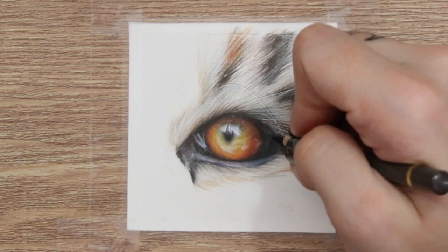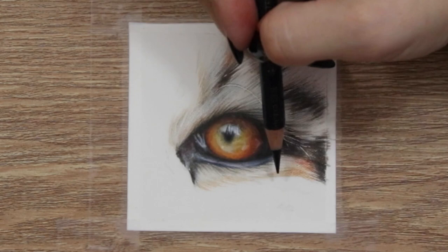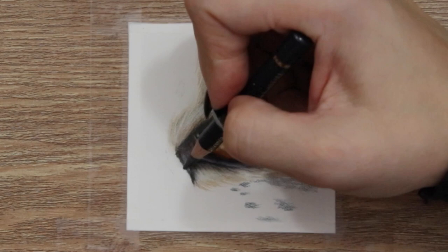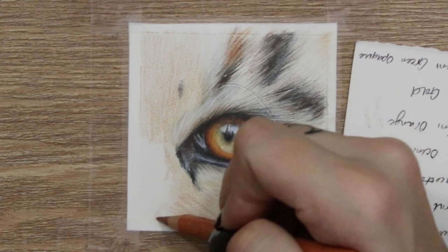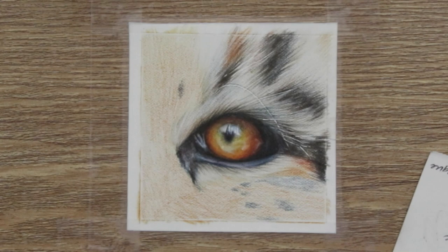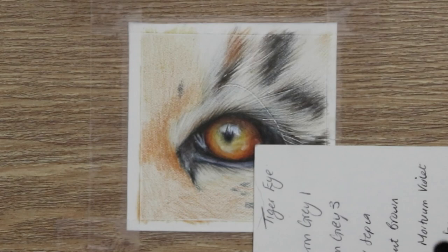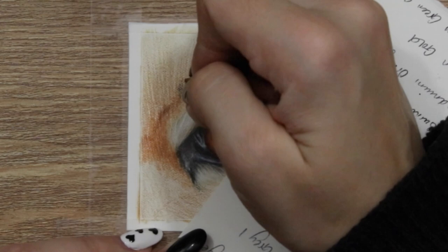For stripes where white fur overlaps dark and dark overlaps white, the direction of your stroke matters. For white fur overlapping dark, work from the middle of the dark area backwards into the white area — opposite to the fur direction — and that creates a natural overlap of white fur over dark fur. For dark fur over white fur, work from the middle of the dark patch in the direction of the fur so it overlaps the white naturally. Hopefully that makes sense!